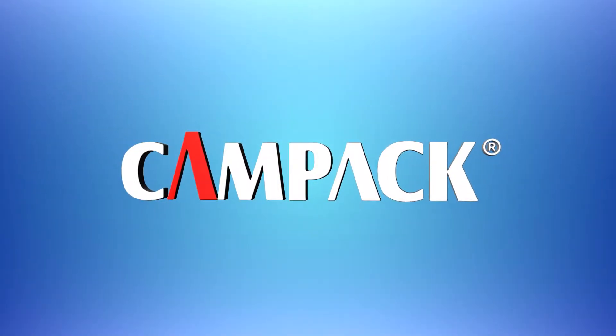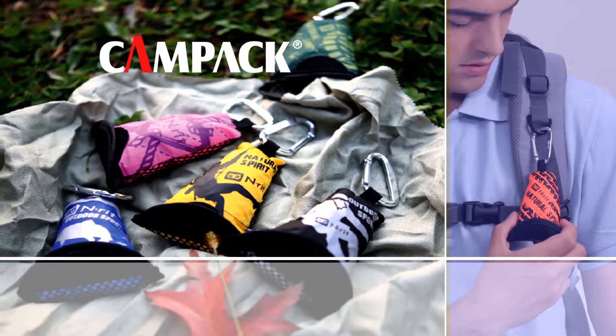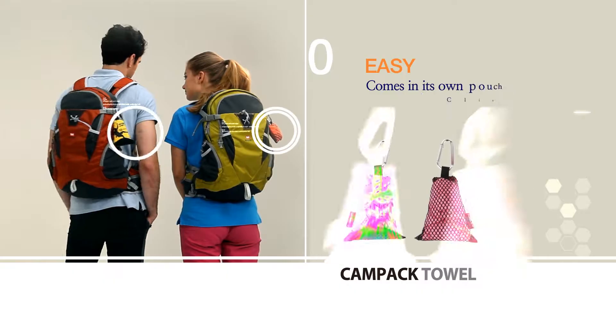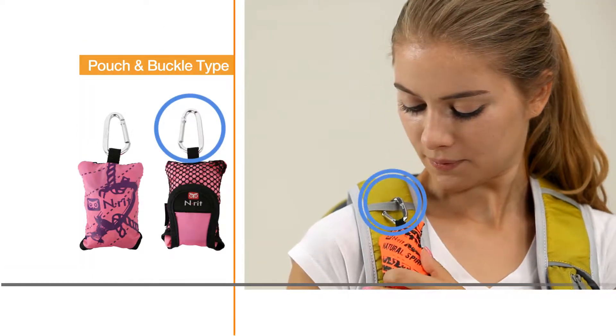Keep clean while on the go with Enrit's super light, mini pouch type CamPak towel. You can hardly feel its weight. It comes in its own pouch with a handy clip that will attach to your backpack.